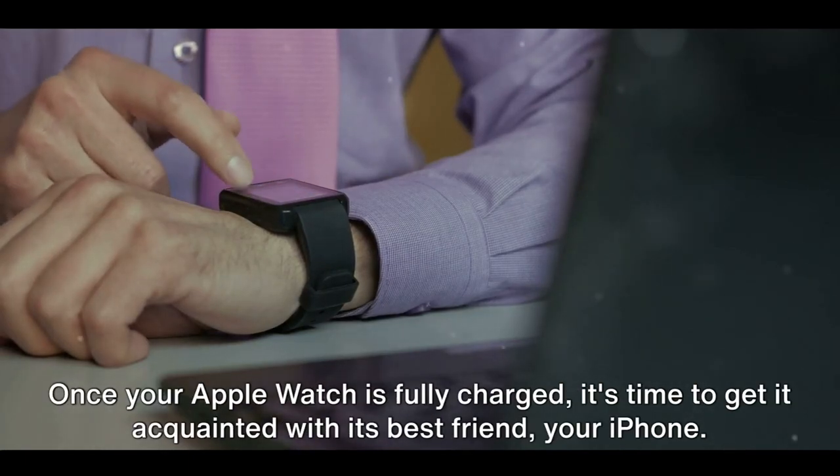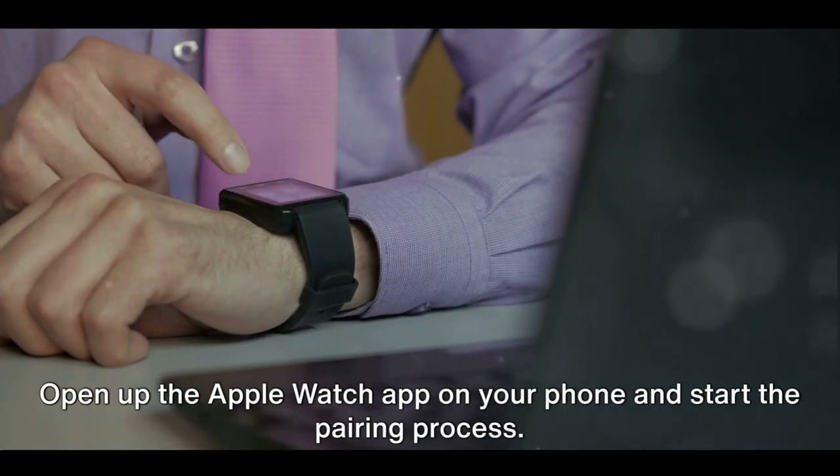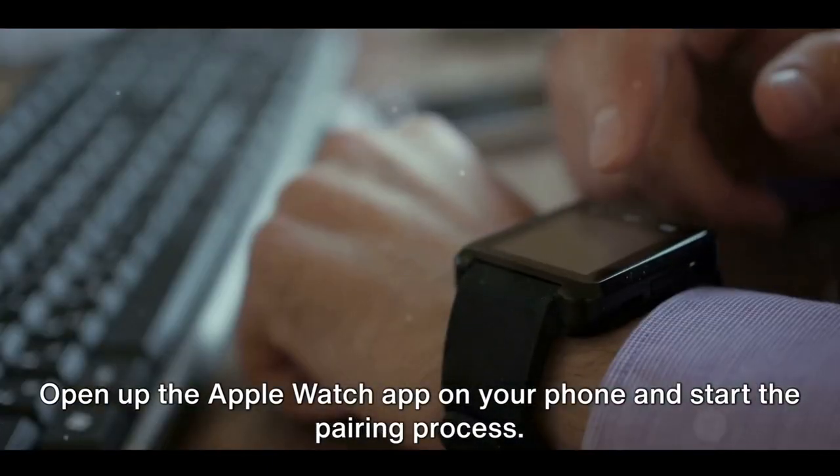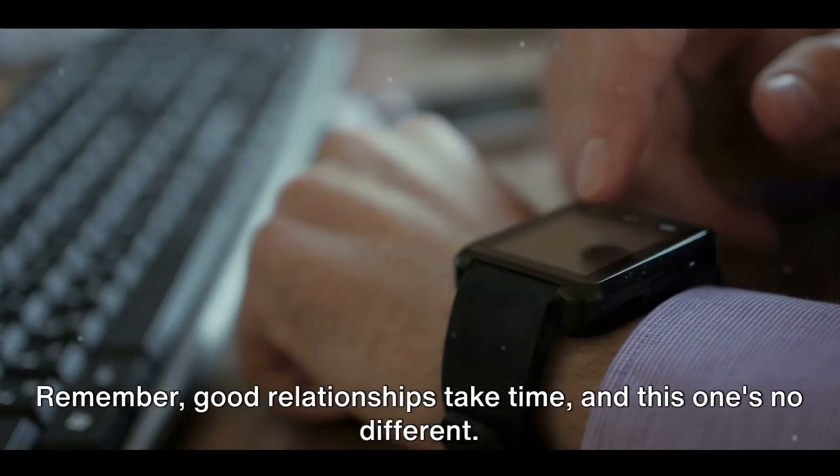Once your Apple Watch is fully charged, it's time to get it acquainted with its best friend — your iPhone. Open up the Apple Watch app on your phone and start the pairing process. Remember, good relationships take time and this one's no different.